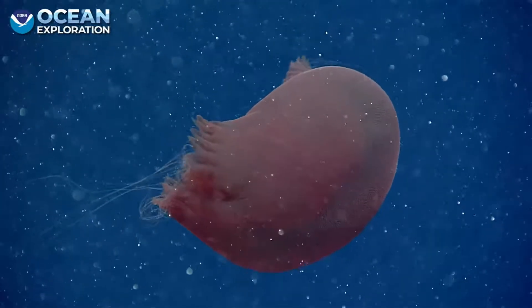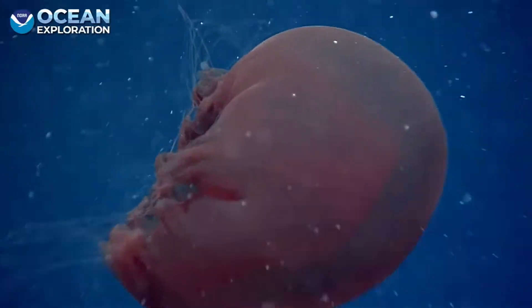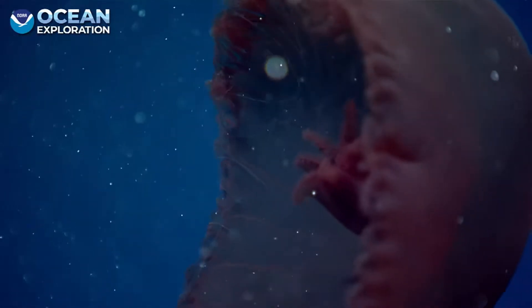And then it distributes nutrients. Look at the texture on it — look how neat that is. So what's the point of the texture? Is there some kind of purpose for that?